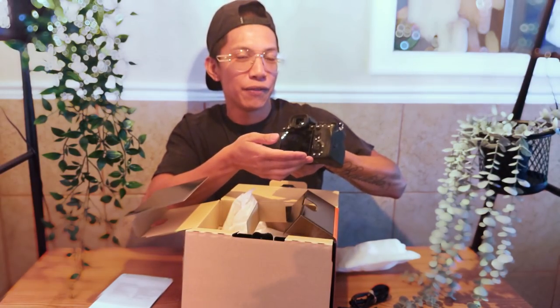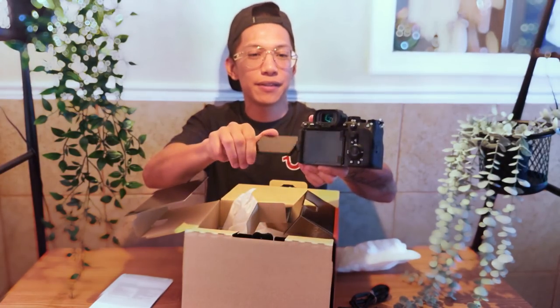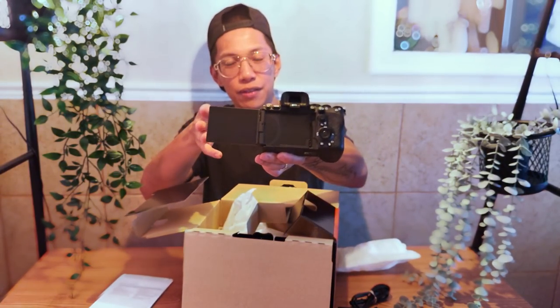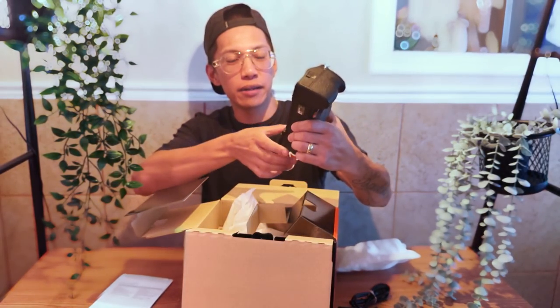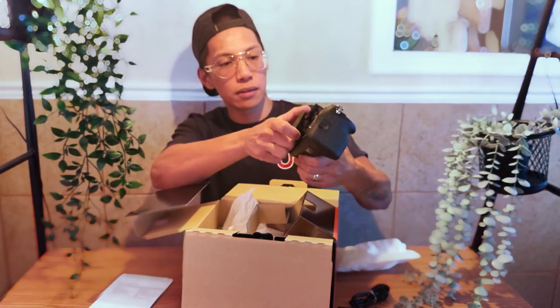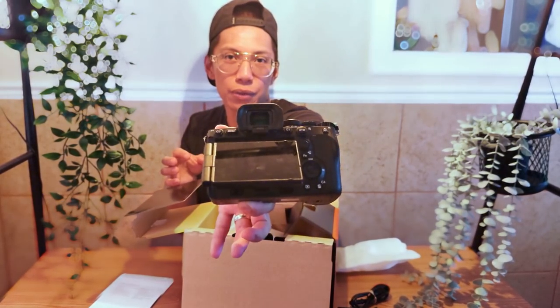I'm excited for this flippity-flop screen — that's smooth, that's clean! I've seen other videos where the A7S3 has this kind of flip screen right here, but this can articulate in probably different axis ways. So we have that, and it looks like it comes out that way too — very cool.